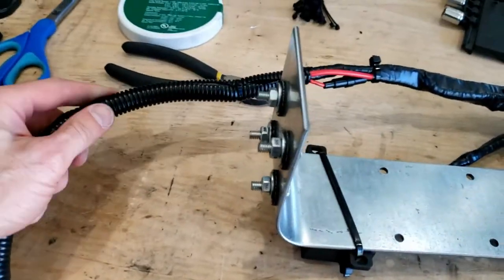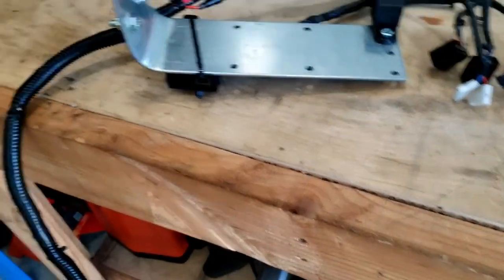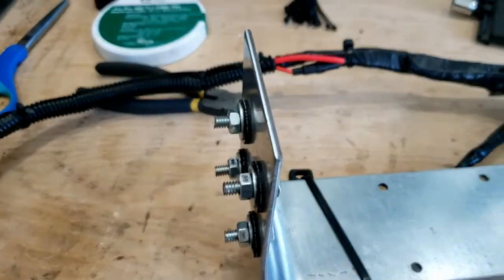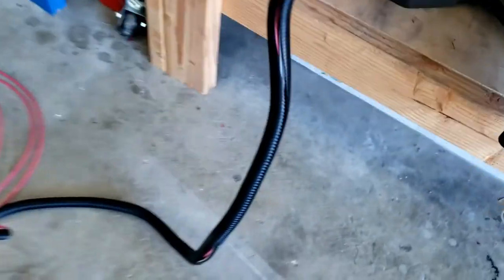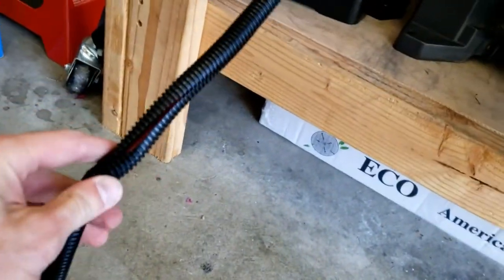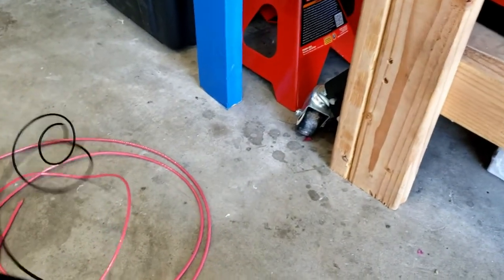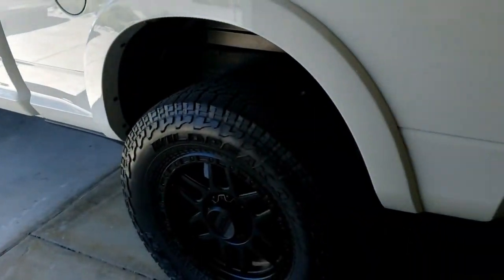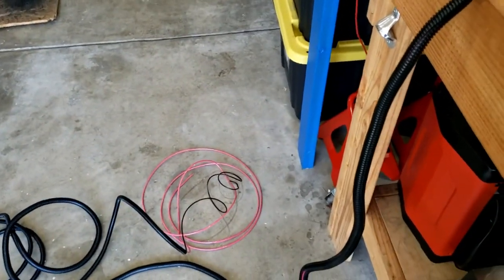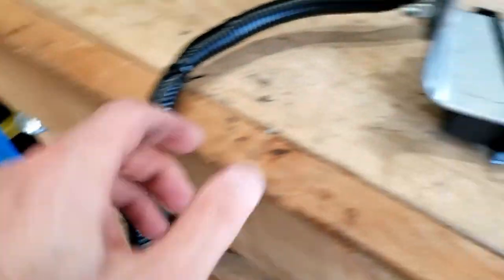As you can see, this is the wrapping — essentially all I've done since part one is put this black tubing over the cord. I decided to extend the ground from where it was, all the way to the engine bay, using some trailer wire, because I couldn't find a satisfactory ground under there. So we're going to use the ground in the engine bay and proceed that way.